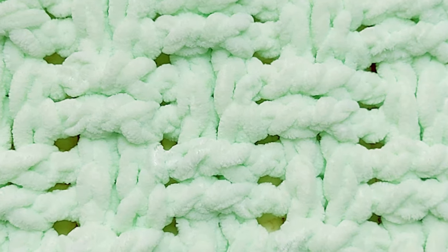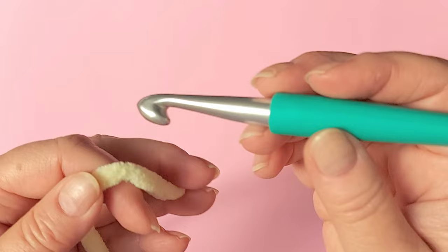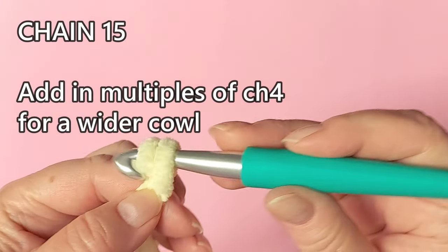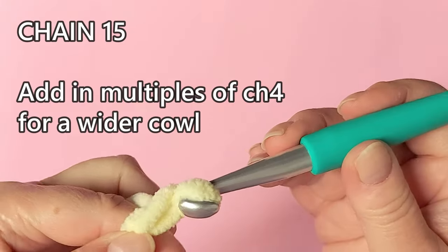We are using a textured stitch with front and back loop double crochets. You can of course use this stitch in this yarn for a whole lot of other projects too. For this size of cowl we need to chain 15, so a slip knot and chain 15, and don't chain tight.